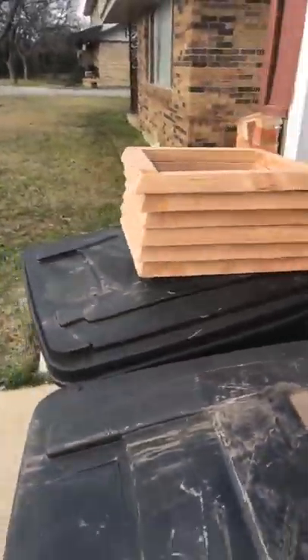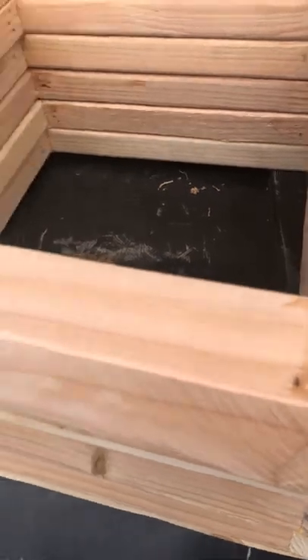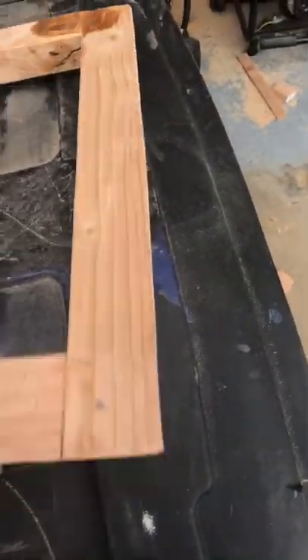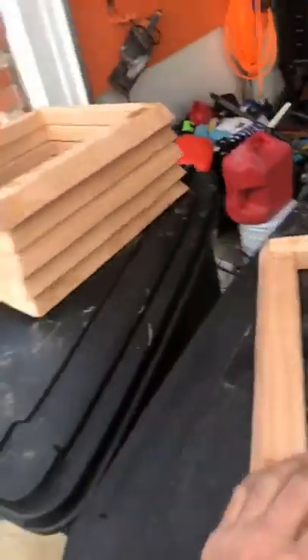Got done doing these curbs and took the grinder and smoothed out all the edges. The nail holes aren't perfect, but I'm gonna go over it with just a little bit more glue and patch it up with sawdust. Basically just ground over it with a grinder to make sure everything is smooth and all the edges are clean.